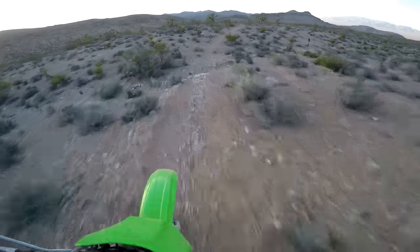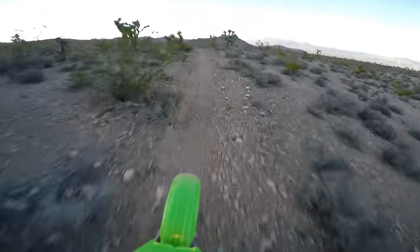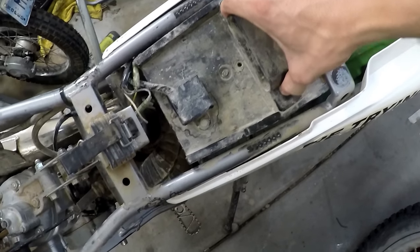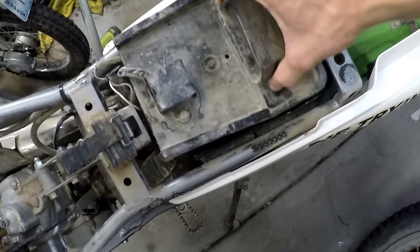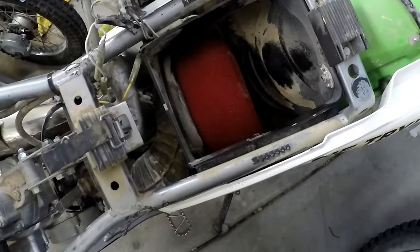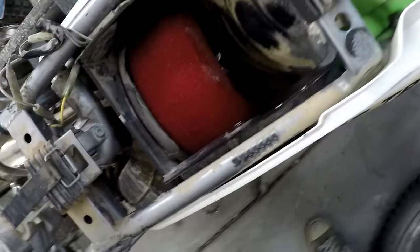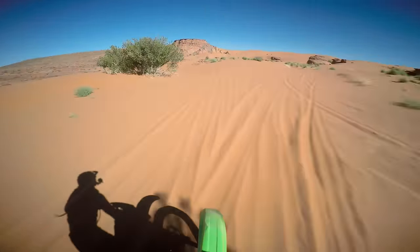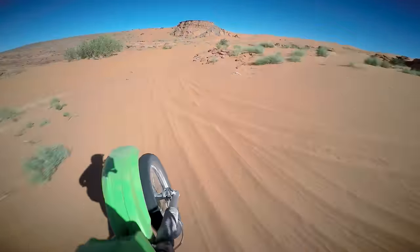There is an airbox snorkel and a removable airbox lid, and one or the other could be deleted to add more airflow, but this bike already runs really well and perfectly strong just as it is, so I left mine alone for its whole life. In terms of power, it has solid, middle-of-the-road performance for a dirt bike.